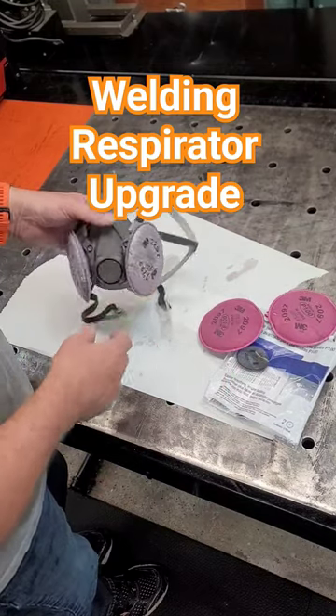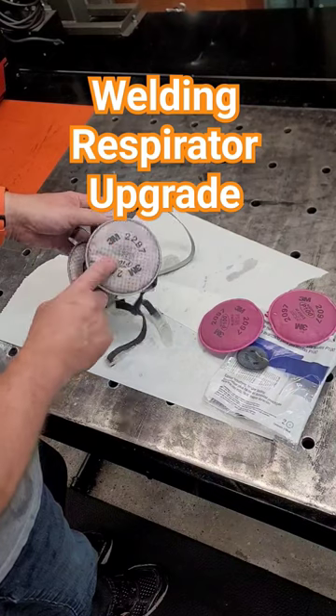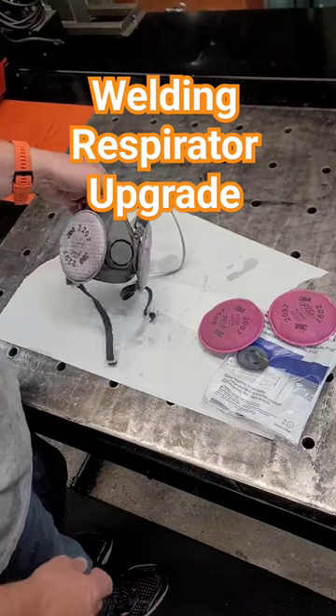And the 2297s — those are good too, and like I said, it's a little bit of an upgrade because it's got charcoal in it. This is all ready to go.